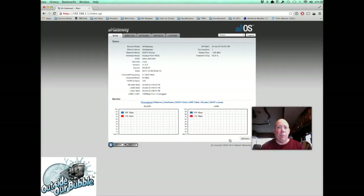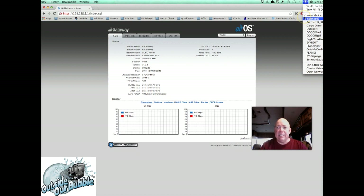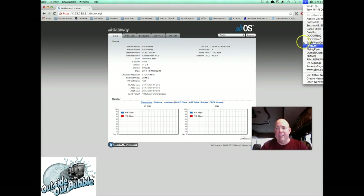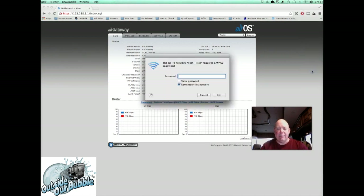Hit Next, then click Finish. The Air Gateway will reboot. Go back to your Wi-Fi settings and you'll see your new network — 'testnet' — appear in the list. Click on it, enter the password ('testtest' in my case), and join the network. You're now connected to your own private internal Wi-Fi network.